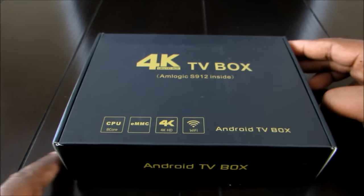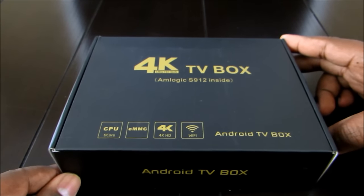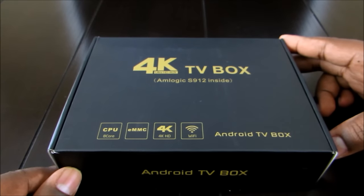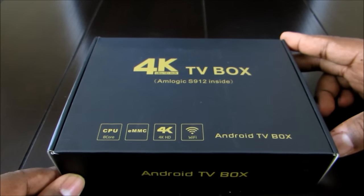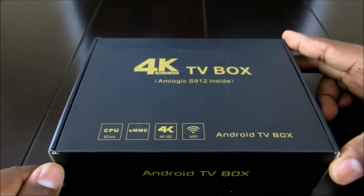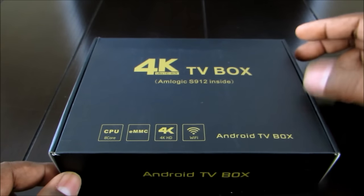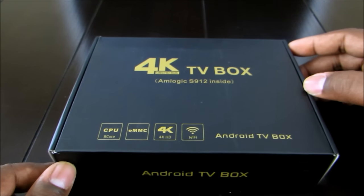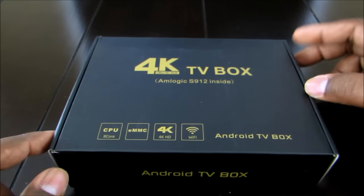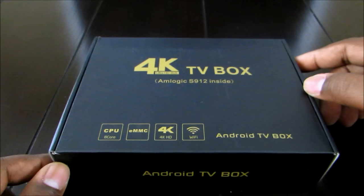Hey YouTube world, this is Marvin with Better Way to Connect TV and I have here the Dolomi D9. It's the updated version to the Dolomi D5. The makers of the Dolomi D9 reached out to me and asked me if I would do an honest review and unboxing of this Android TV box. Today we are going to do an unboxing and then I am going to plug it up to the TV, go through its paces and show you guys what it is capable of.